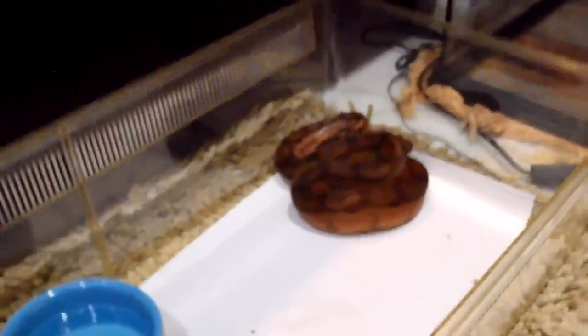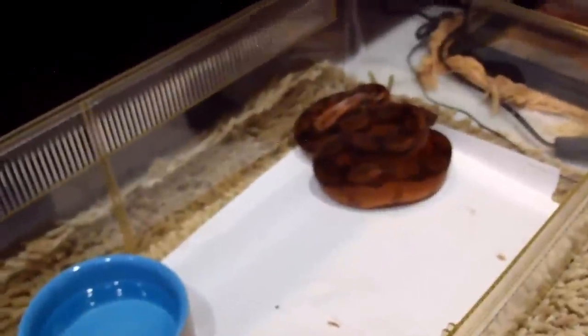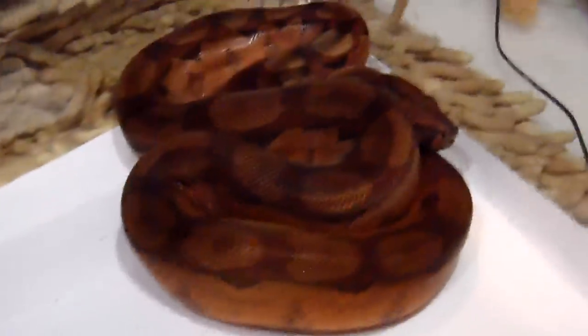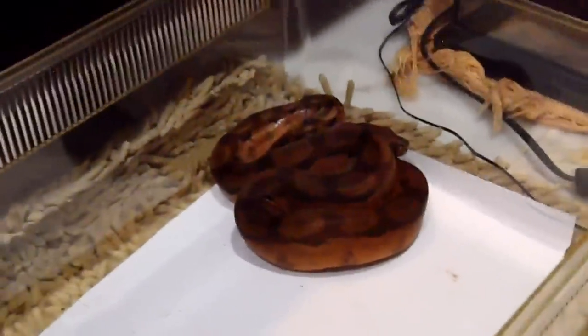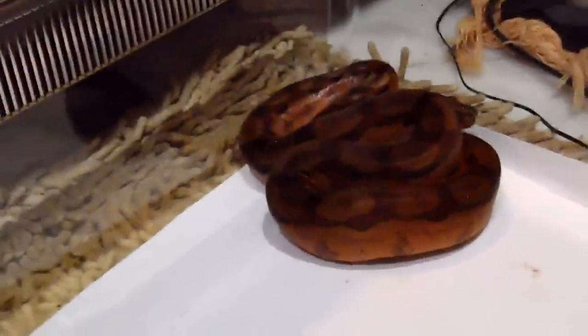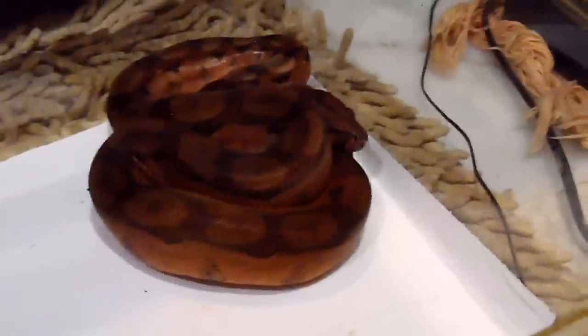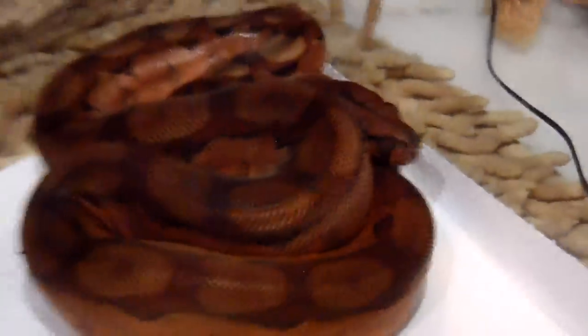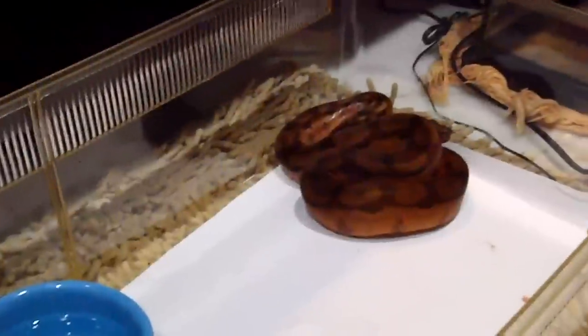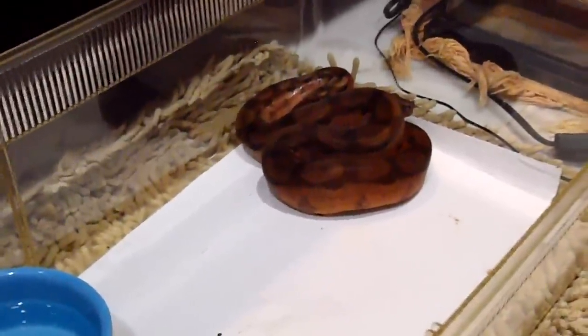I haven't started handling her yet because she has recently started a shed cycle and she was very deep in shed a few days ago. Her eyes were very cloudy blue and I definitely did not want to start working with her — as we all know, during the shed cycle is when the snake is most stressed out. But just yesterday her eyes cleared out a little bit, and she should be sloughing the skin off any day now.